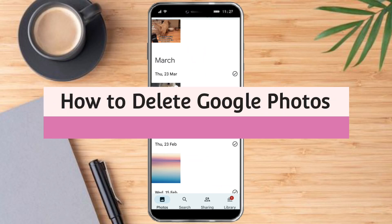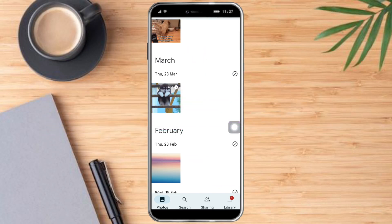How to delete Google Photos. Hello and welcome to our channel. In this tutorial I will show you how to delete Google Photos. If you want to learn how it's done, watch this video until the very end — it's pretty quick and simple, so let's go.